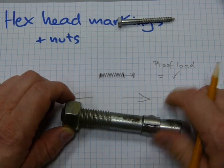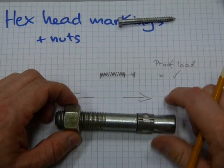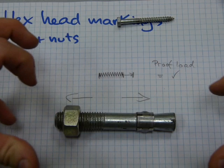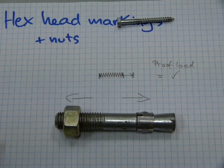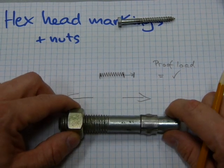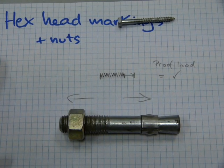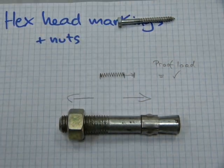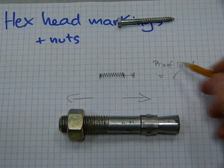On a threaded fastener, if the nut is over-tightened on it, the act of tightening is stretching and pulling the bolt longer and longer. And after a while, the amount of force applied through the nut is going to stretch out the fastener so much that it's not going to get any tighter anymore — it's just going to stretch and strip the thread. So that's proof load — it represents that limit.